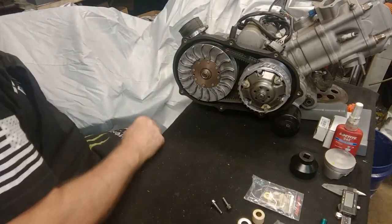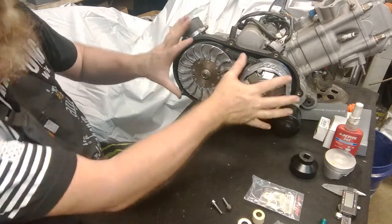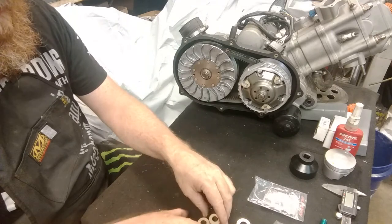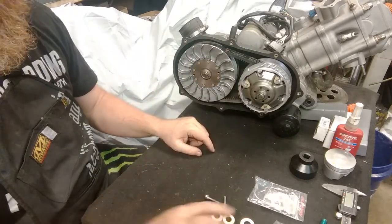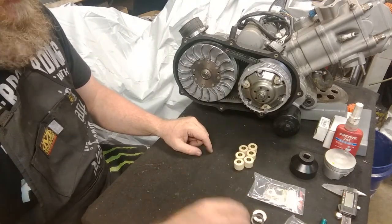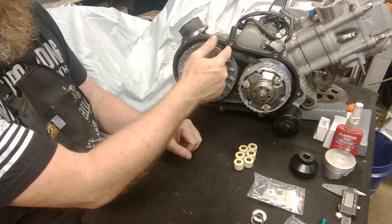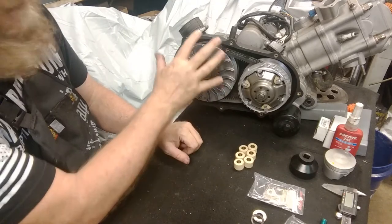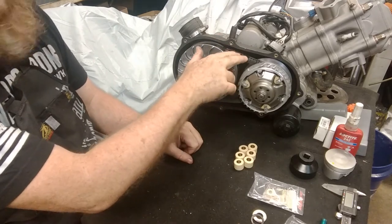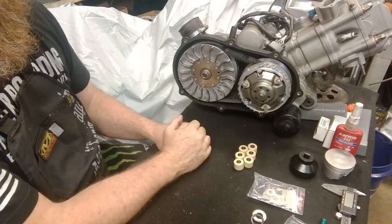Now I'm ready to put the factory cover back on. Make sure that big rubber gasket is in there — it keeps dirt, debris, and some water out. Put the cover back on and I'm ready to go. Everything is included in the kit: you're going to have all the slider weights, roller weights — both sets. You'll have all needed washers, the new variator setup, a spring in either red or yellow at no change in price, and the clutch. All these parts are also available separately, so if you've already purchased the spring or belt and just want the clutch or variator, it's all available on our online store.